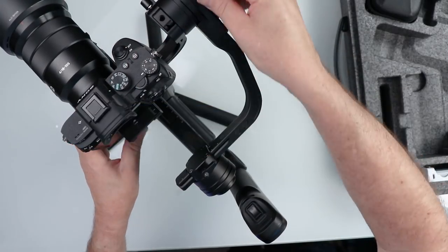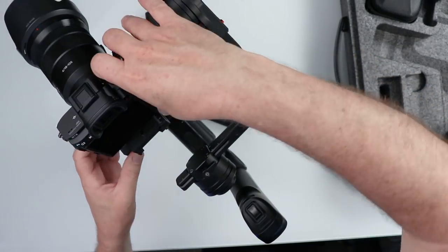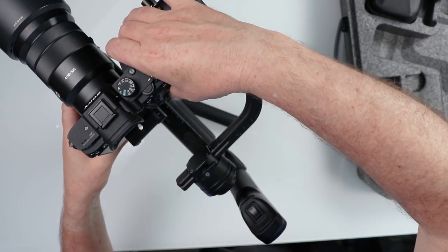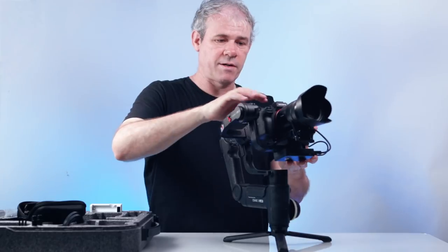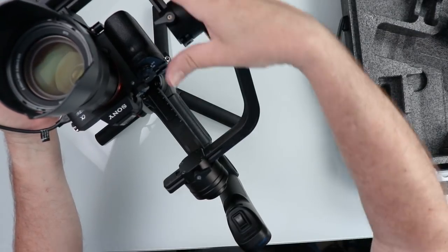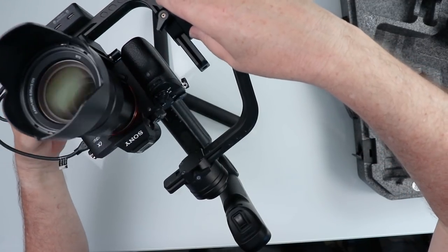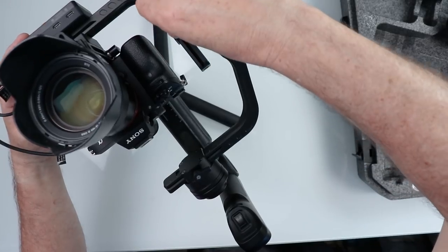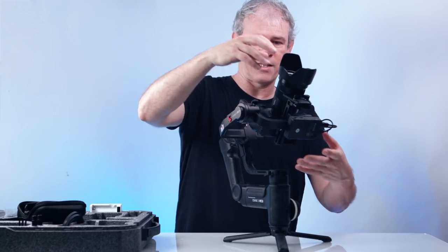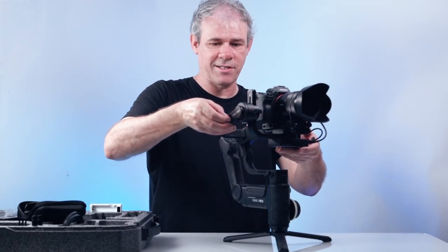First we unlock here and get the backwards-and-forwards movement. Loosen off the side and slide the camera backwards and forwards. Then bring the camera up and balance the tilt axis. When you can put it in any position without it tipping backwards and forwards, you know it's properly balanced. Lock off that axis — that's our tilt motor done.